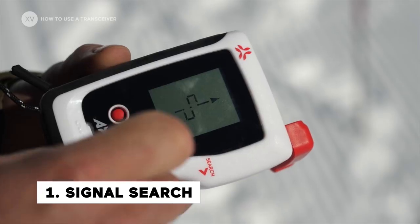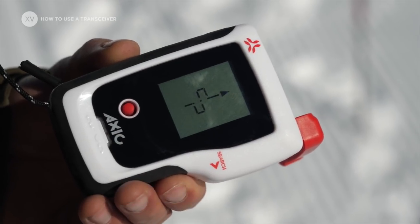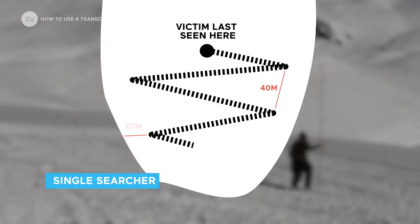Right now there's no signal. There's a range of 40 meters, so we're going to move in a certain way to try to pick up the first signal.